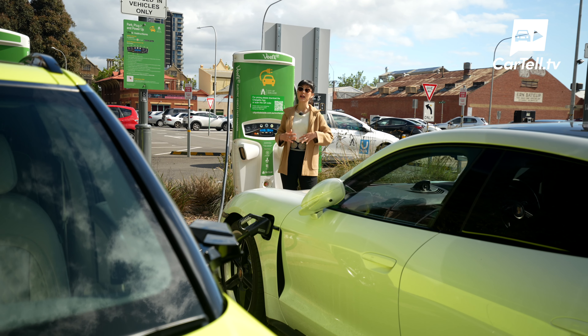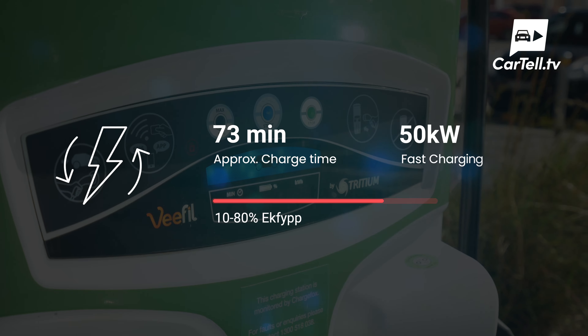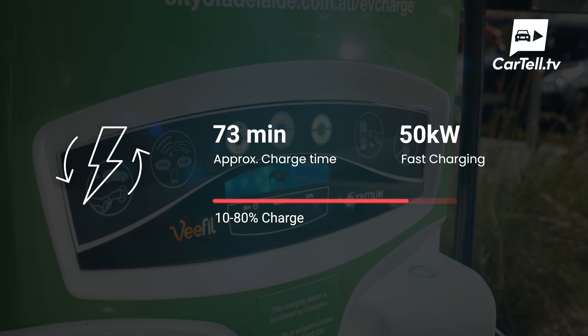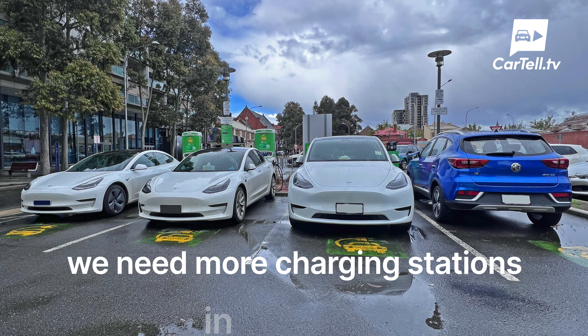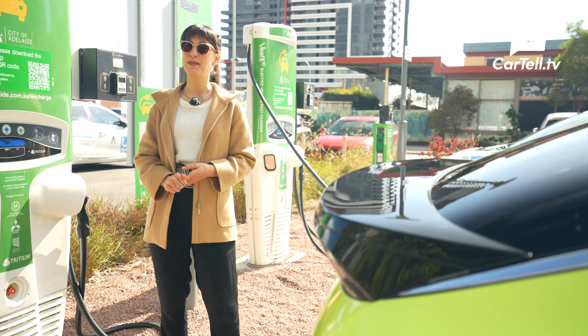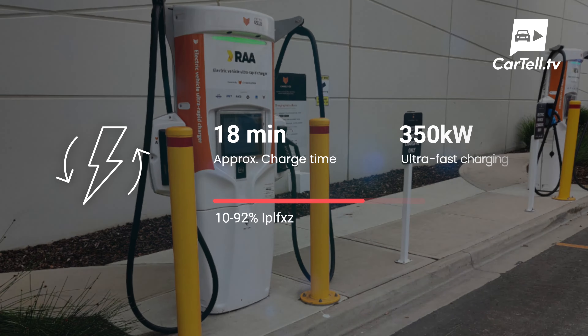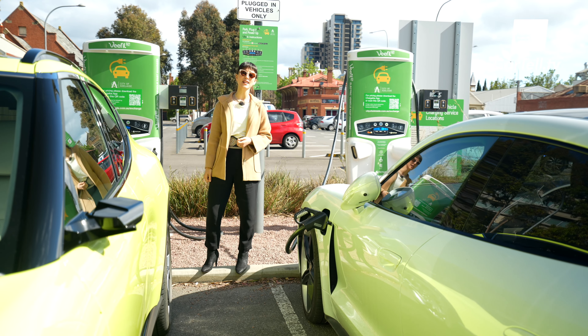In Adelaide, the fastest charger I know of is a 50 kilowatt charger in the CBD that is often out of service, but when it is working and not occupied by Teslas, it can charge the car from 10 to 80 percent in about 73 minutes. There are 350 kilowatt chargers out there, but the closest one to Adelaide is in Murray Bridge — which is kind of an interesting choice of location. Are we only catering to people driving to Melbourne and back? They will charge this GV60 from 10 to 80 percent in just 18 minutes. That is so impressive and so convenient.